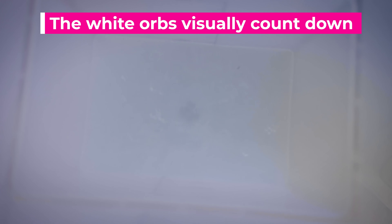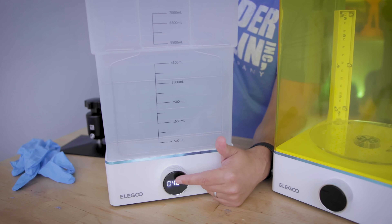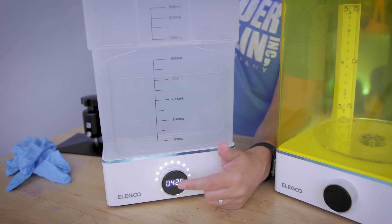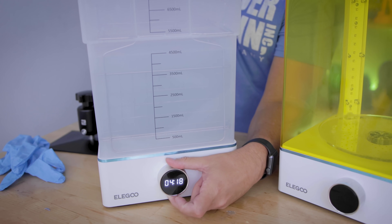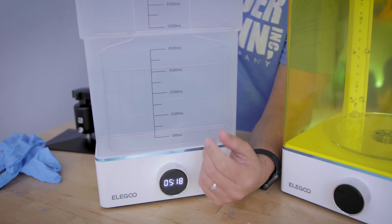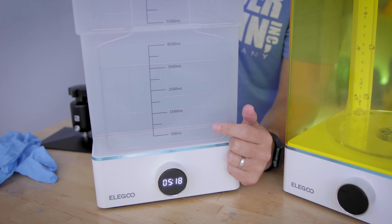It then starts up and you can set your desired time in 30-second increments, then press the button again to start the procedure and it's going to start cleaning your prints. At any point in time, you can pause that and hit play again for it to start back up. Or if you want to adjust the time on the fly, you can do that as well — so if you set it for three minutes but only needed two, you can adjust that while it's cleaning.